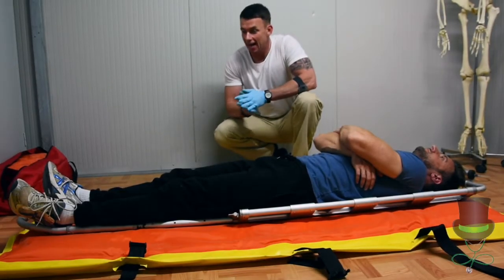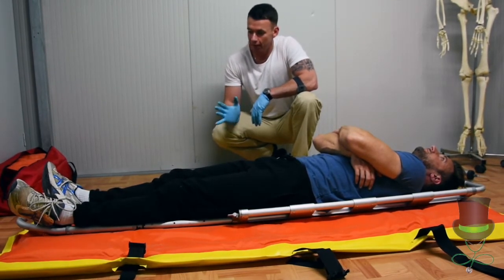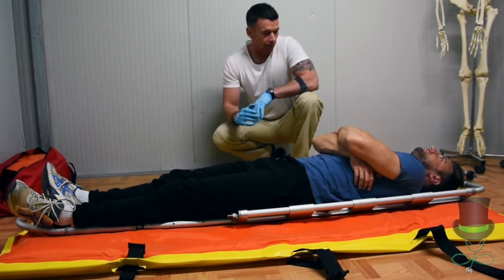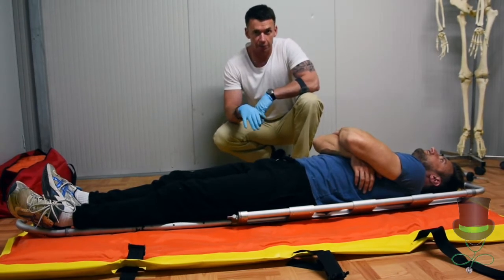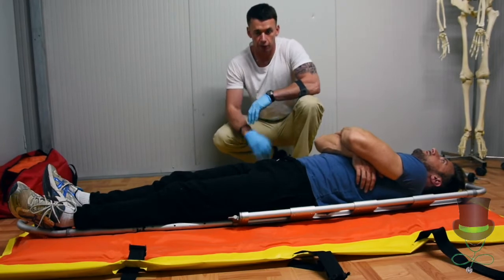Hi, I'm Anthony and I'm a paramedic, and today I'm going to demonstrate how to put someone into a full body vacuum splint. For the purpose of the demonstration, we've placed our patient onto the vacuum splint using a scoop stretcher. The first thing we need to do is remove that scoop stretcher.